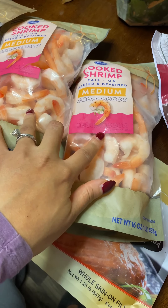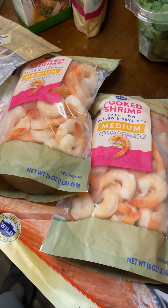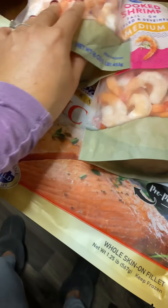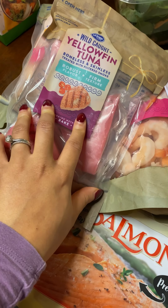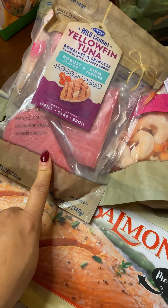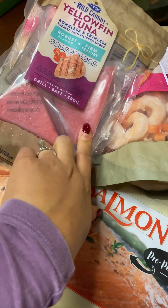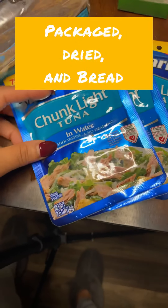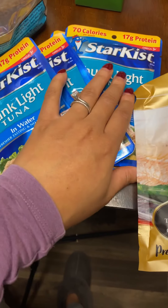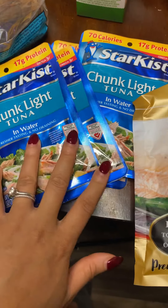For frozen meats, we got shrimp — I'm going to release my spicy garlic shrimp and sweet potato recipe from my Instagram cooking show. I also got wild-caught Pacific salmon and yellowfin tuna. I don't normally cook with tuna, but these are nice hearty steak-like fish pieces and I'm interested to try different ways to cook it. For snacking, I got light tuna in water. If you're detoxing or eating healthier, try to move away from tuna in oil and get it in water instead.